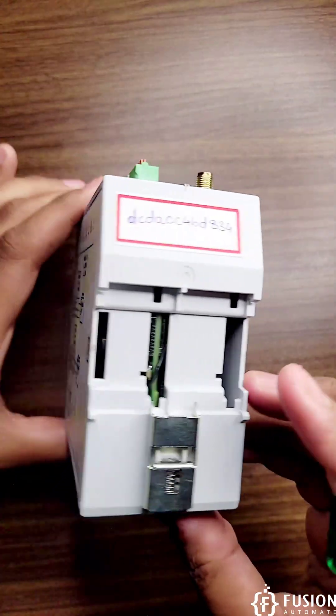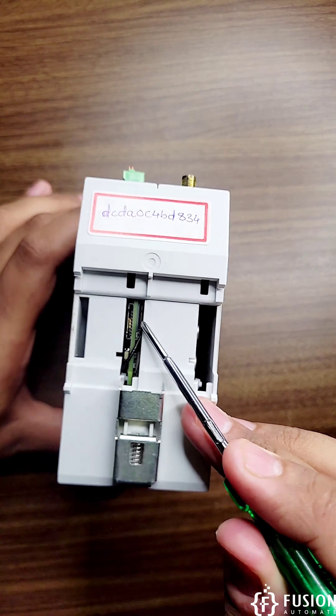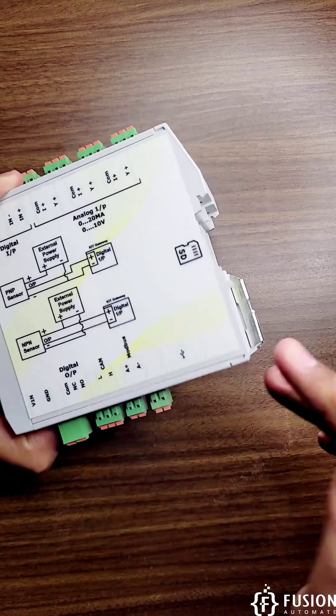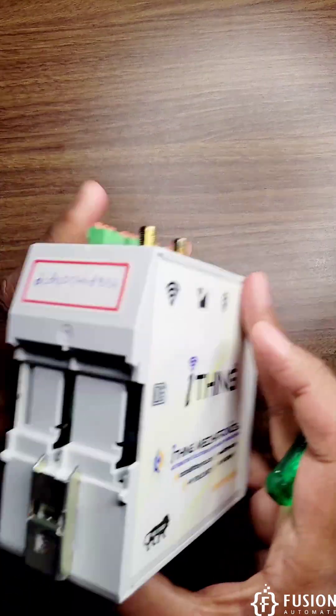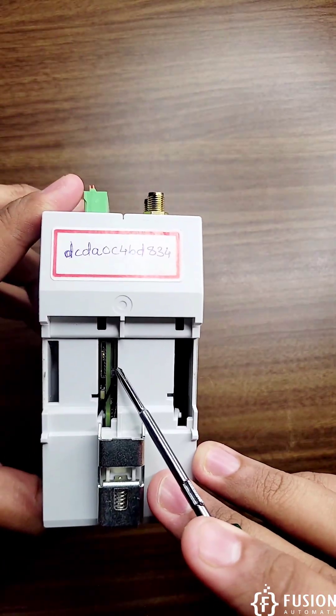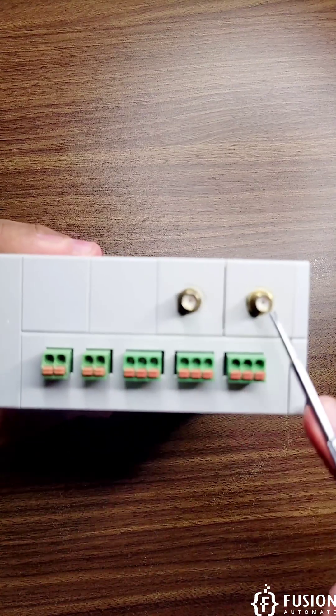On the back side you have two ports — here is the SIM card port and here is the memory card port, the SD card slot. The SIM card port is for 4G, 2G, or 3G connectivity.